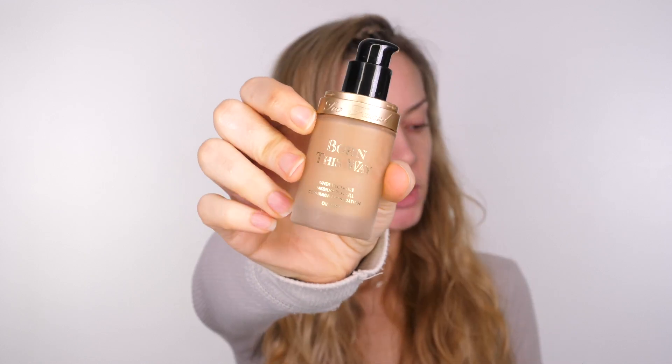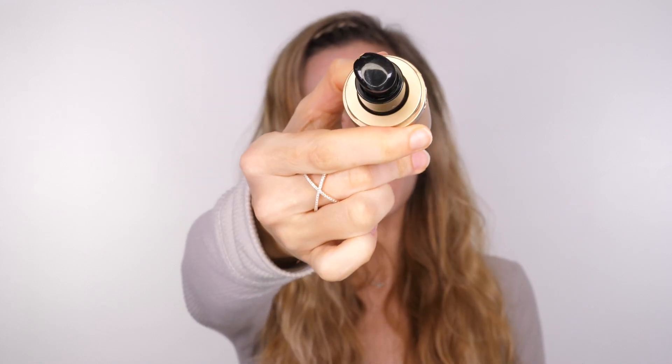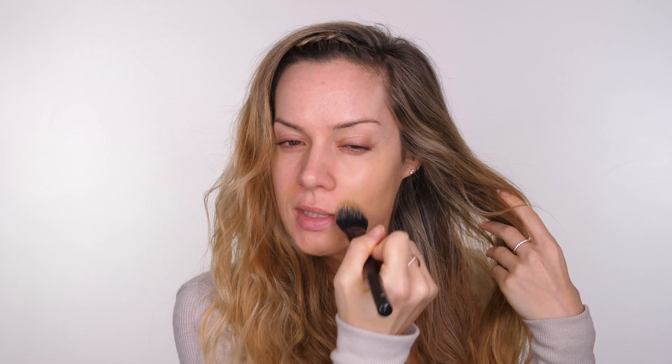For foundation I'm going to use the Too Faced Born This Way foundation in the colour light beige. This foundation is really lightweight. It delivers a medium to full coverage depending on how you apply it. If you apply it with your fingers you're going to get more of a sheer coverage. I like to apply it with a duo-fibre brush because it picks up less product and applies less of the product.